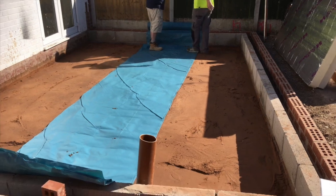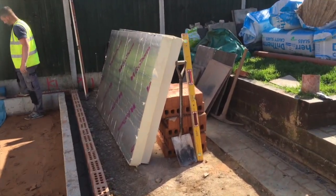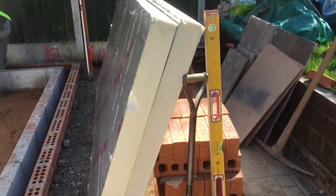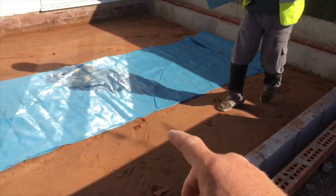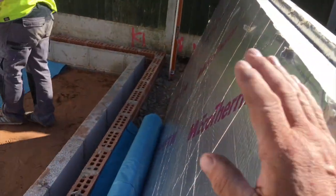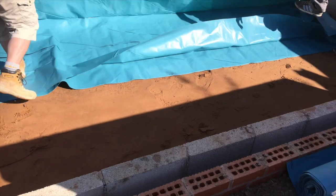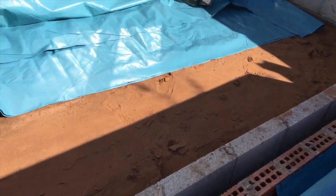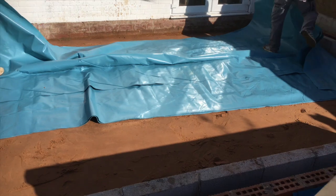Putting the first layer of visqueen in, and then it's the insulation on top of that, which is 100mm, as you can see — 100mm — and 1000mm gauge visqueen. Then this goes in, and then visqueen on top. As the guys are putting it in now, on a 2-inch sand blinding on 4-inch hardcub. All whacked down, as we've showed you.